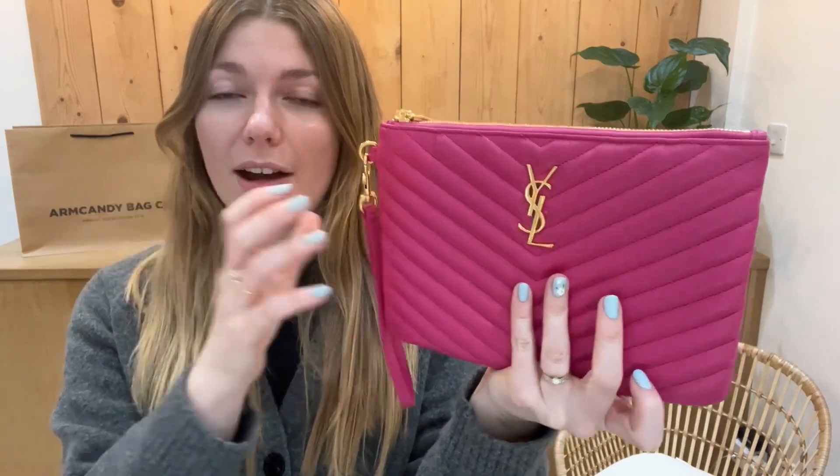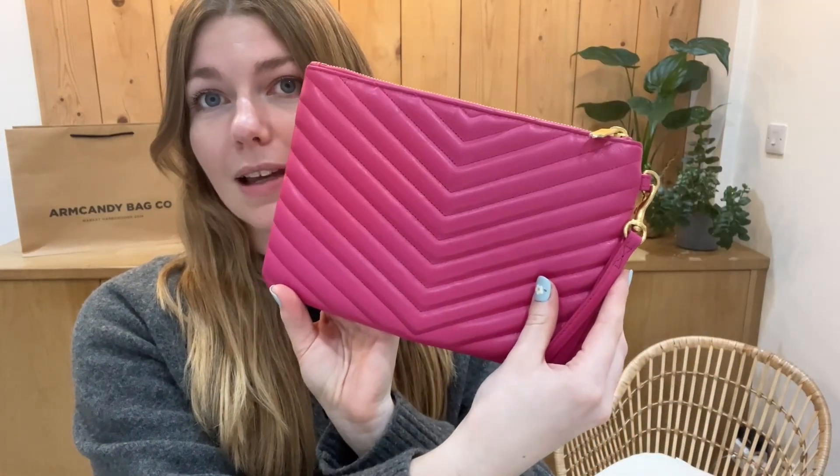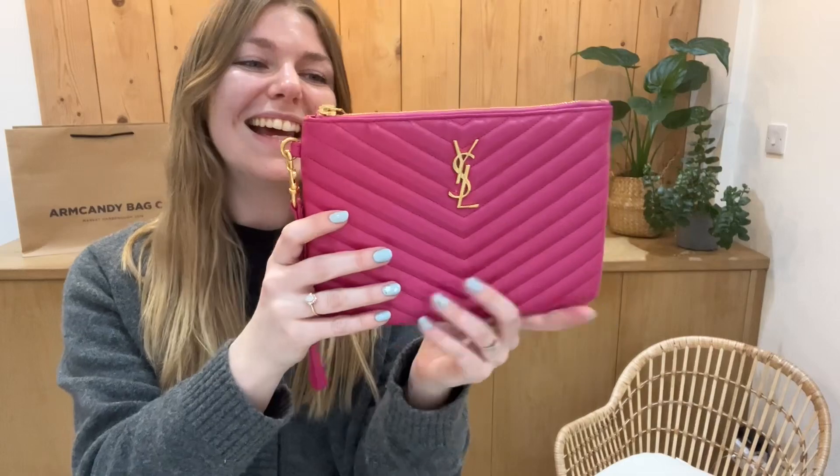How amazing is this pink? I know that Tamara is going to absolutely adore this pink — well, she's sat right there and she loves it. It's a really, really gorgeous pink, just so bright, so glorious.